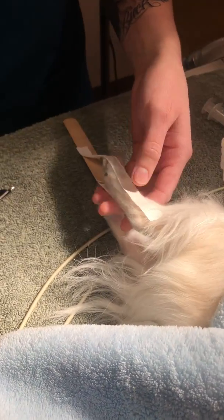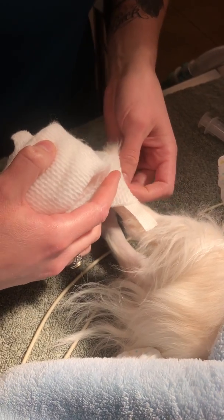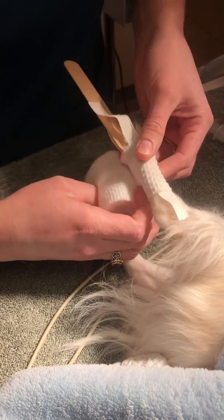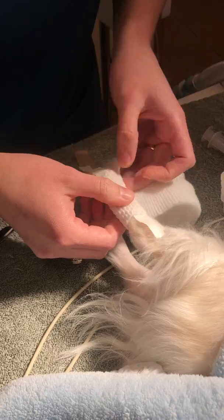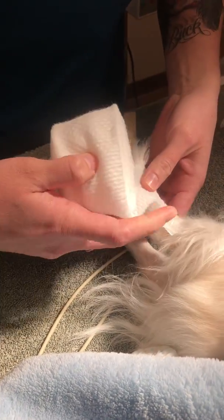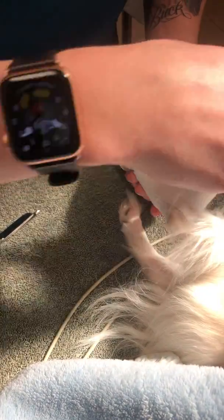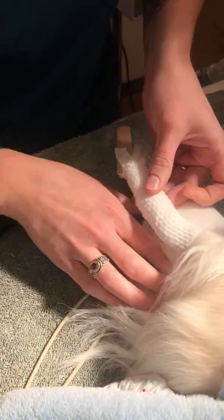I'm going to start with my cast padding, starting at the toes, and making sure that my toes are hanging out so I can check for any swelling, discoloration, or moisture. I'm going to cover 50% of what I already previously wrapped, making sure I have no bumps or lumps that will cause any pain to my patient.